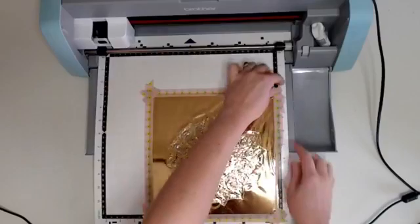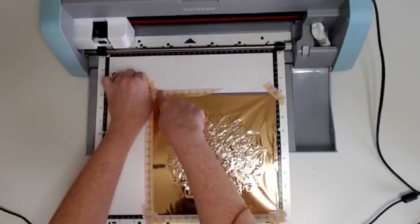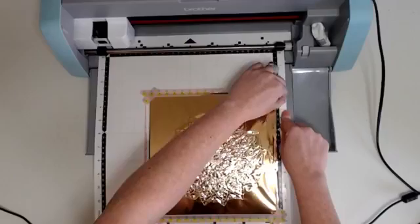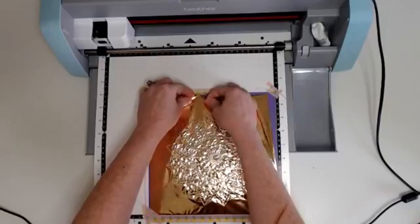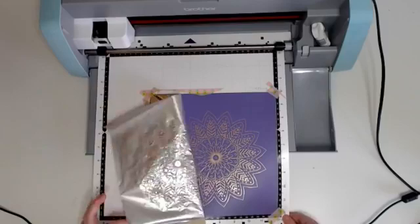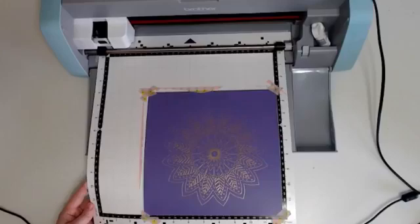This is one of the most fun parts because you get to reveal that design. You're just going to take off that foil. Getting that foil off. And then this you just discard. Are you ready? This is so much fun — I love this part. Peel it off and you get that beautiful design. Oh my gosh, I love it. That's just a beautiful mandala all by itself. But then with the foil — oh gosh, it looks absolutely gorgeous. I'm so happy with how it turned out.